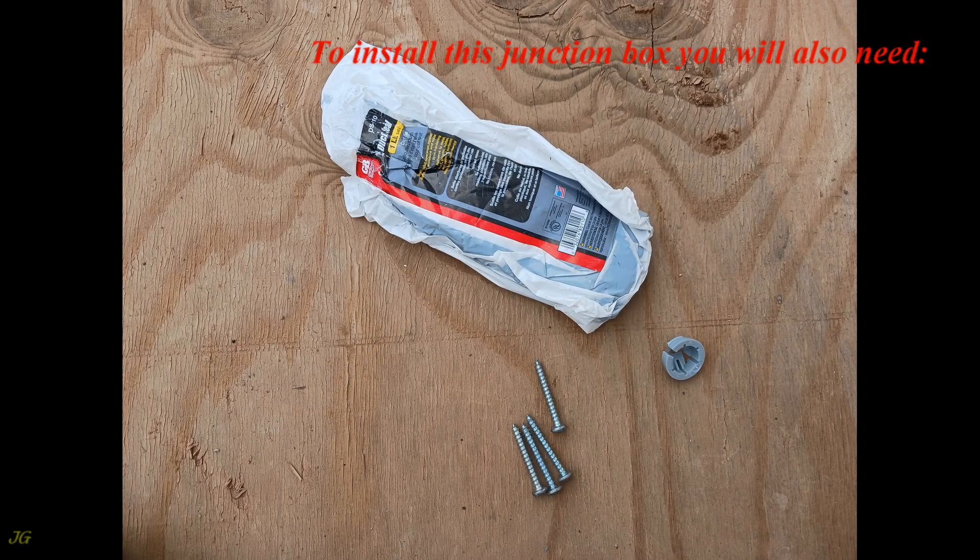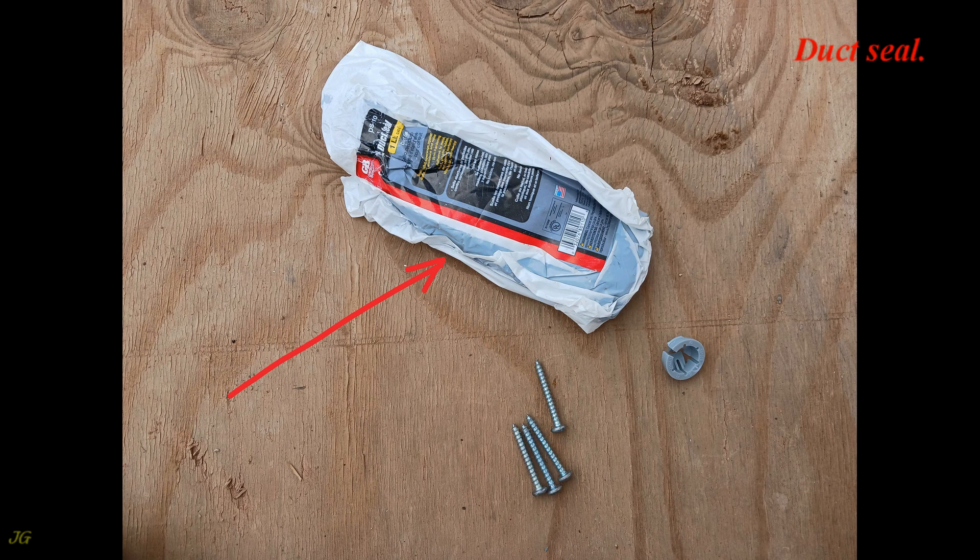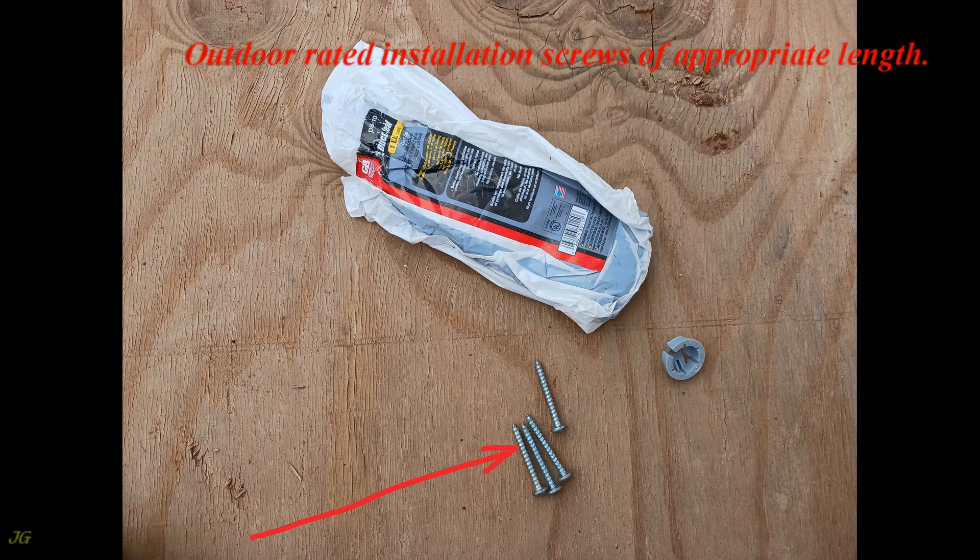To install this junction box you will also need: duct seal, snap and cable connector, and outdoor rated installation screws of appropriate length.